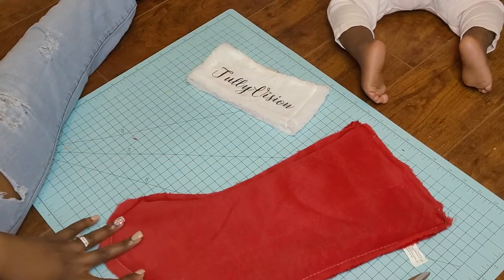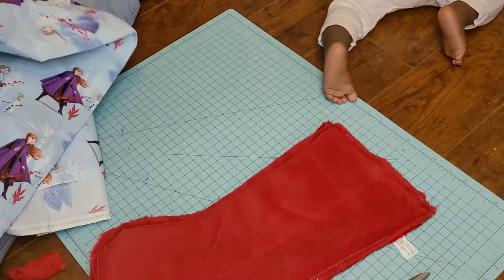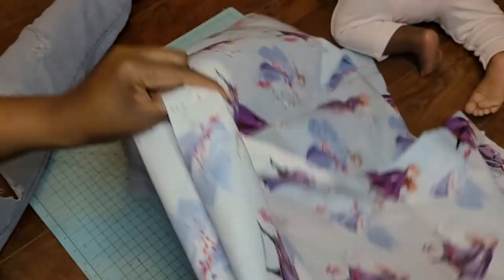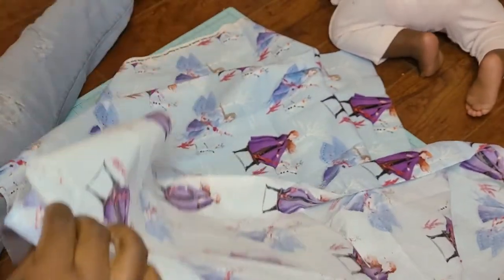I'm going to go ahead and trace out my stocking on my frozen fabric — this is just an example, but my daughter actually loves to play with some of the stuff that I make sometimes. So hopefully she's running around the house with this stocking after the video. Now I'm going to fold it right sides in and we're going to cut it as if we're cutting on the fold but a little bit to the side of the fold.